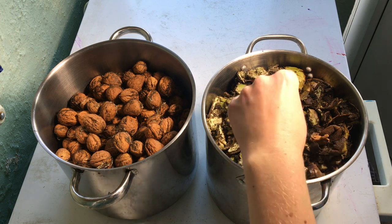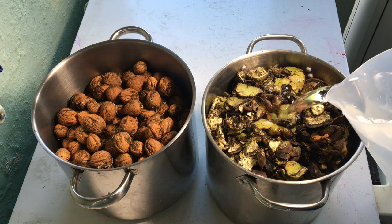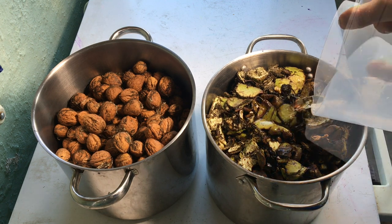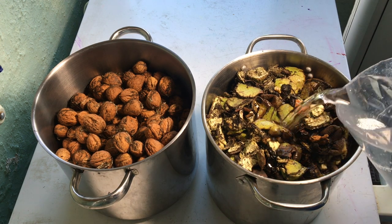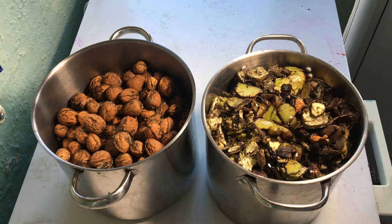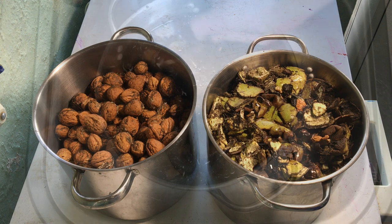I've got all the husks in here, maybe a bit of shell in there too. I just need to add some water — this is plain tap water. I'm just going to let it sit, let the tannin come out, and probably let it sit for about a week. That will sort of all mulch down and it will be a lovely dye bath in maybe about a week's time.